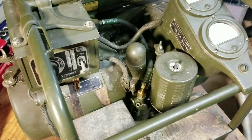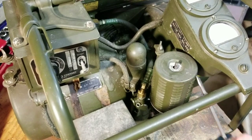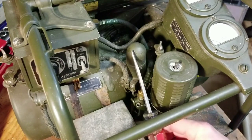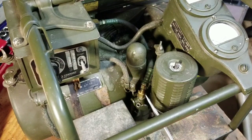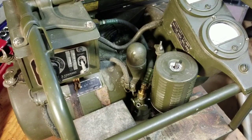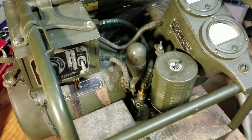The carburetor is this unit right here. This is the air filter intake, this is the carburetor itself, here's the fuel line into the carburetor which I've already disconnected, and this is the governor. Interestingly, this has an electronic governor with an electrical solenoid which can control the throttle based on the load on the generator or based on the power setting that you have set.